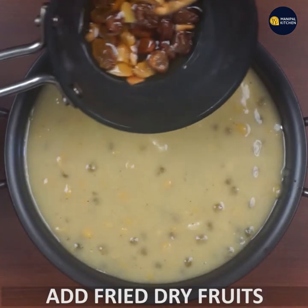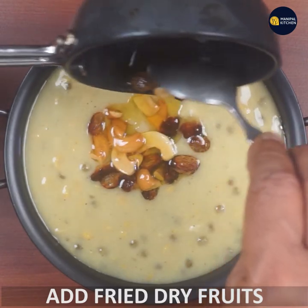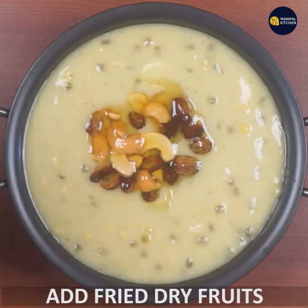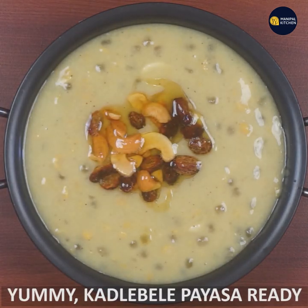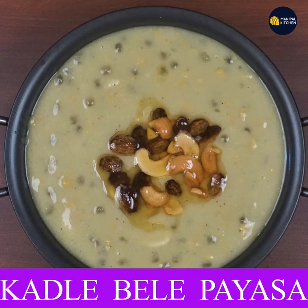If you want to use dry fruit, make that. The taste is yummy and good. See you later, bye.